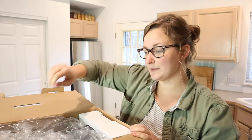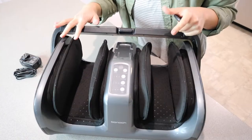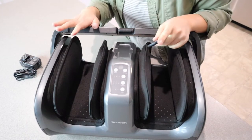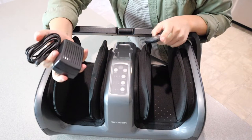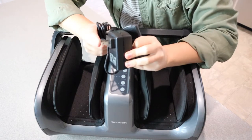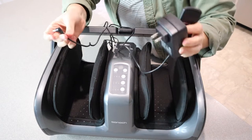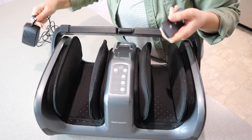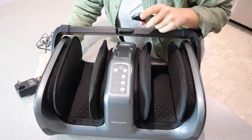I do like how this comes packaged. If you were giving this as a gift for somebody, it would be really nice just because it has a big handle. This is the actual device itself, and everything it came with was the user manual. It comes with a little plug-in, which is just a typical wall unit. And it has a plug-in cord — I'd say the cord is about five feet long, which is nice if you're not sitting right next to an outlet.